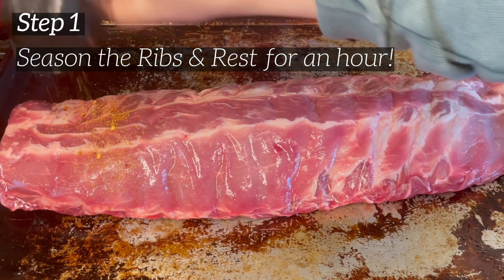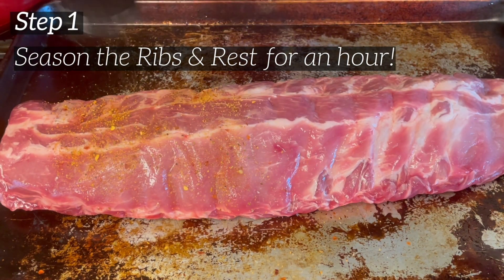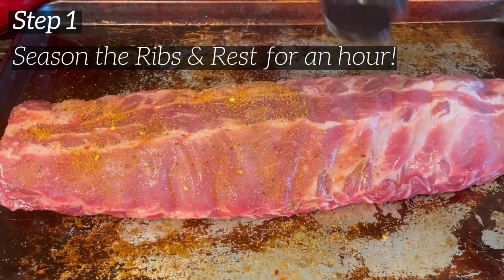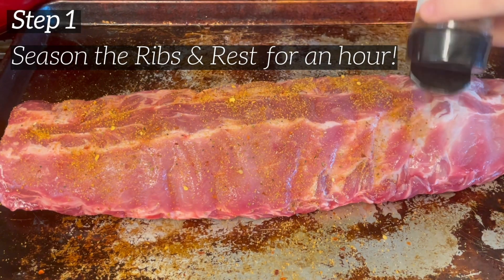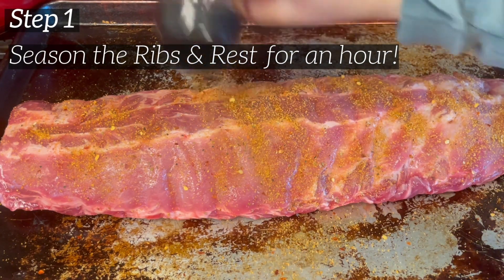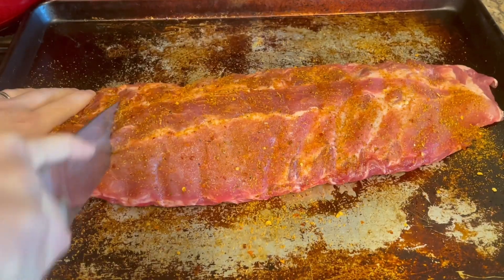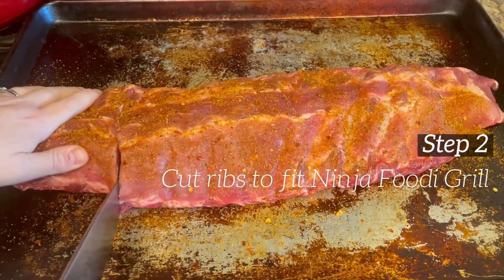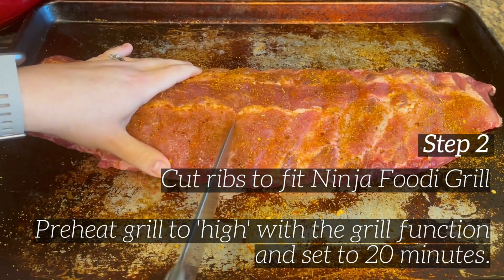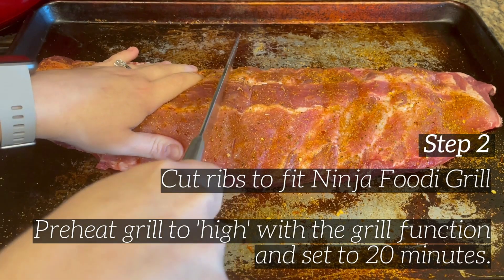The first thing you're going to do is take your seasoning and season the ribs, then let them rest for about an hour. I used Head Country sweet and spicy seasoning — I really like their seasonings and they're local to Oklahoma where I'm from, so I like buying local. Once it's nicely seasoned and after an hour, I'm going to cut these up so that they'll fit in the Ninja Foodi Grill.